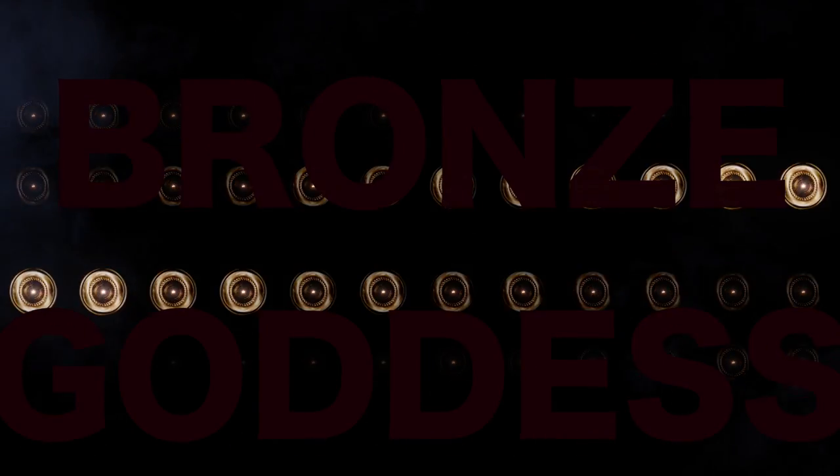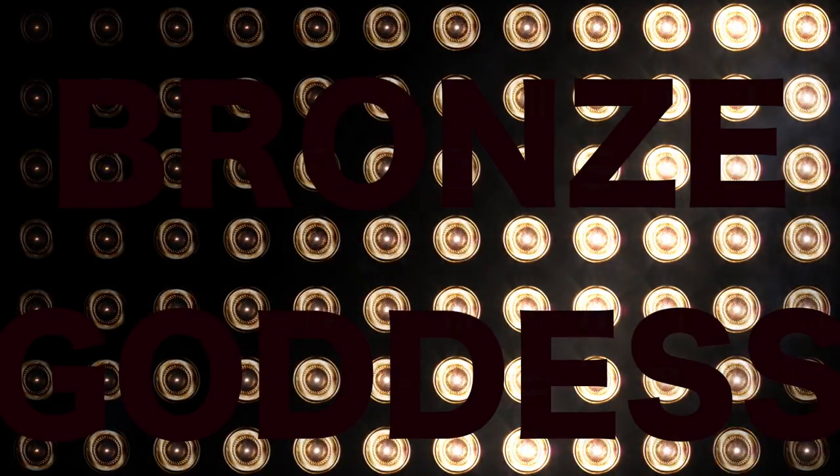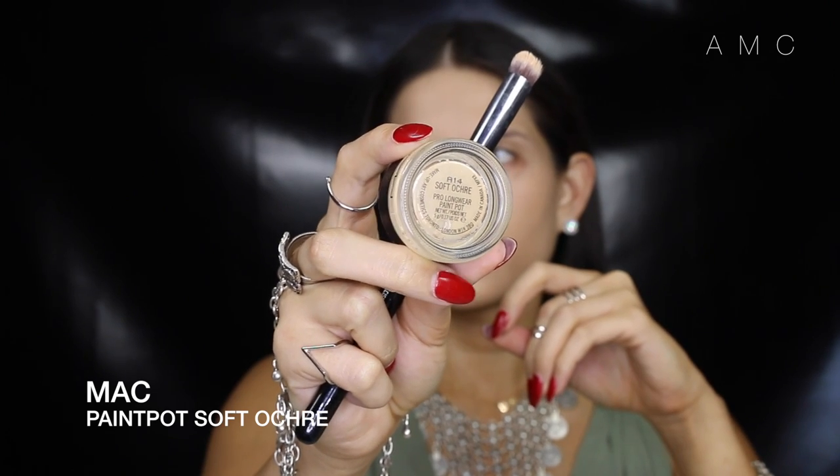Hey guys, welcome back to my channel and happy new year 2015! Right now as you're listening to me, it's the youngest you have been and the oldest you have ever been — that's ten seconds of your life you'll never get back. But the next six minutes will be well spent watching how to achieve this bronze goddess look.